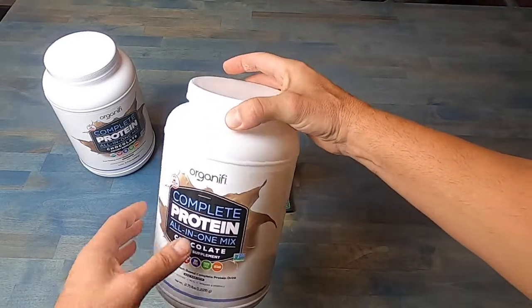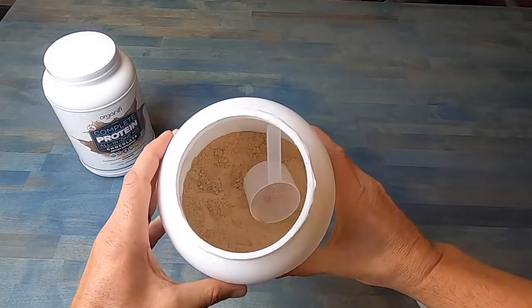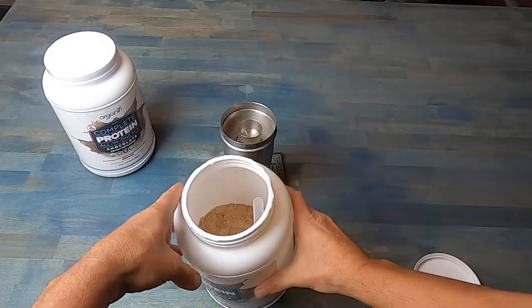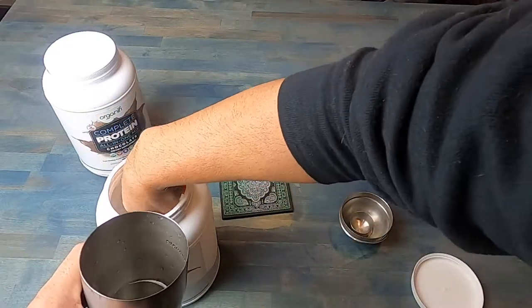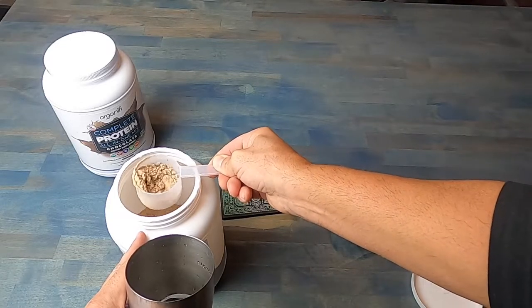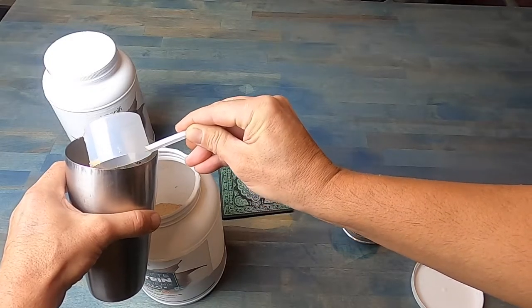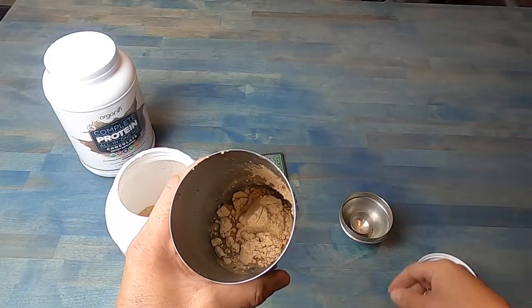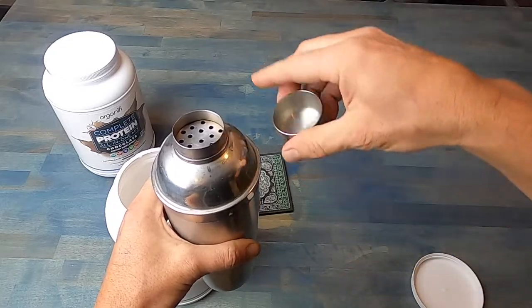I stick to a plant-based protein and I have several ones, Organifi being one that I consume on a daily basis. For those of you that are not plant-based or have issues with even being called vegan, don't worry about that — we're talking about one meal or one facet of your lifestyle. The reason I prefer plant-based is because I live a very active lifestyle. While I'm out in the field recording videos, recording tutorials, reviewing gear, or just going out recreationally to move around and unplug for a while.